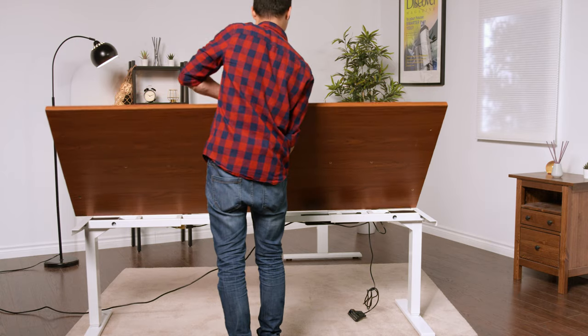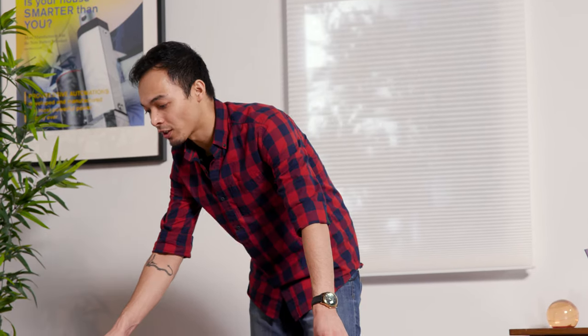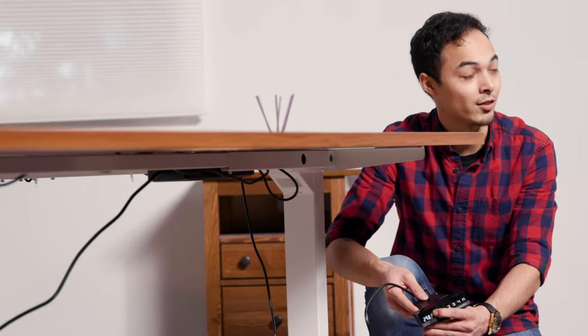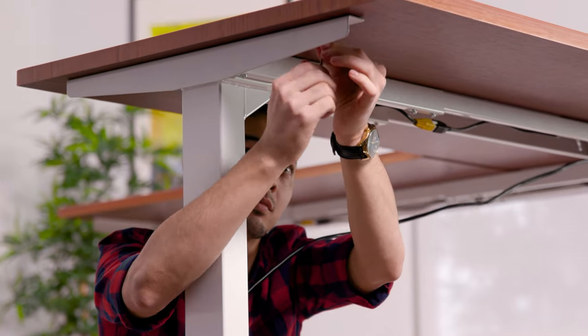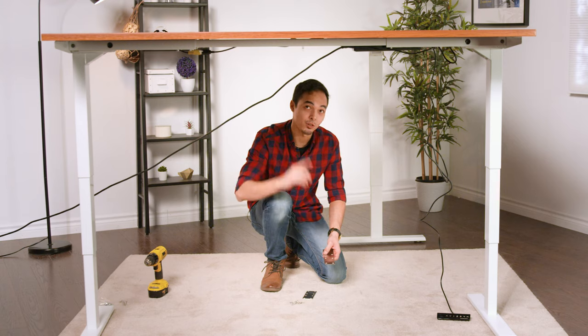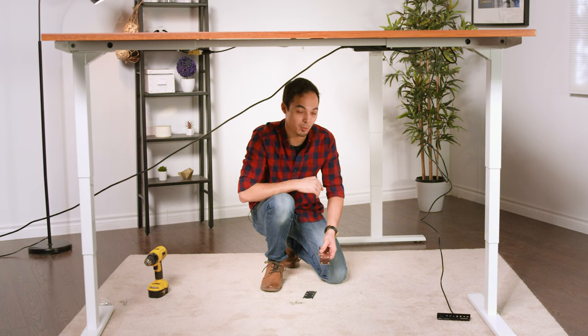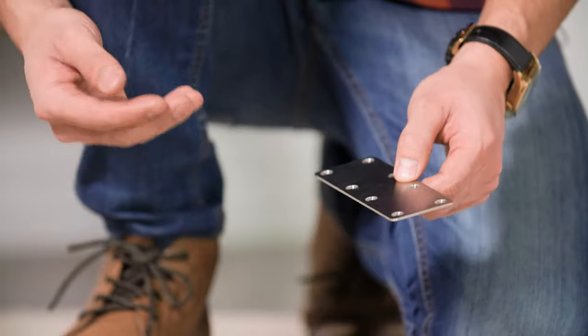Now that everything is connected to the control box, place the tabletops onto the frame and raise the frame, then secure both tabletops to each other using the included brackets. Ensure the tabletops are centered on the frame, then press the up button on the remote control to raise the desk, allowing you to better reach and fasten the tabletops to the frame. Use the included tabletop hardware that comes with all Progressive Desk tabletops — compatible with pre-drilled threaded holes on each tabletop. If you've chosen the two tabletop configuration, included brackets will bind each tabletop together for a seamless tabletop experience. Each bracket set comes with two brackets along with self-tapping wood screws.